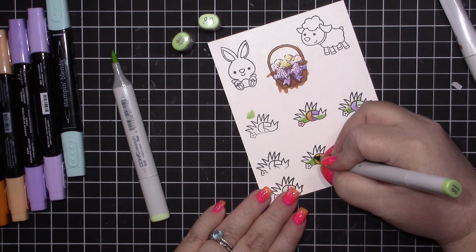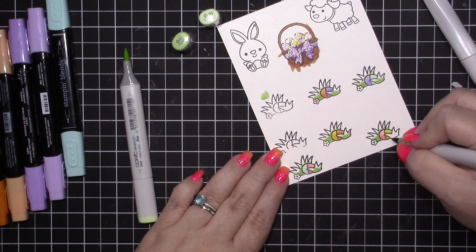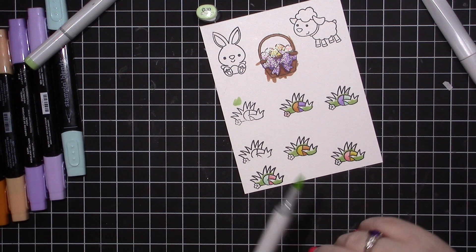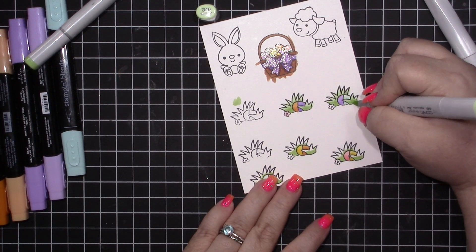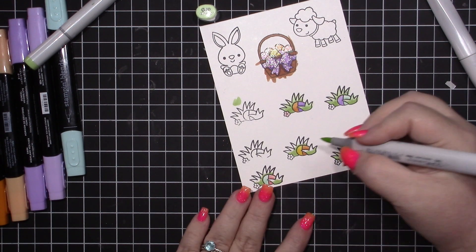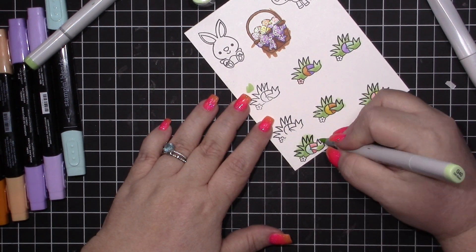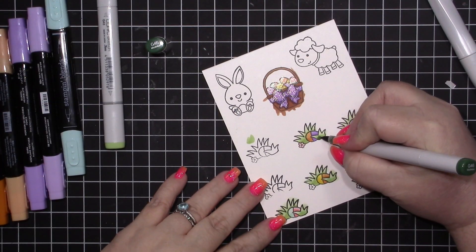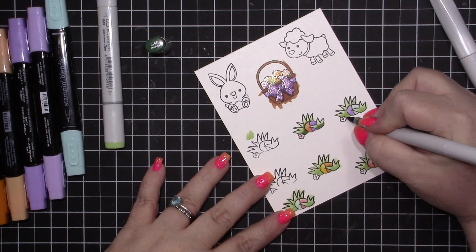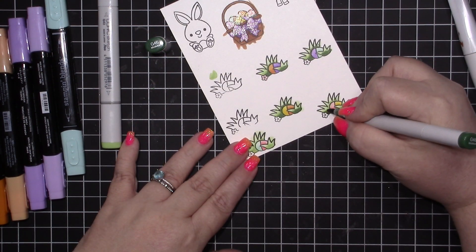I first just used the lightest colors, and then I bring in the darker color and add that at the bottom. I put this up against my Granny Apple Green and they're basically the same colors, so if you have the Granny Apple Green markers you don't necessarily need the Copic markers. But if you're looking to invest, there you go.